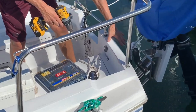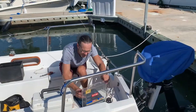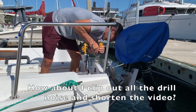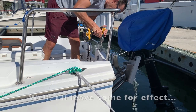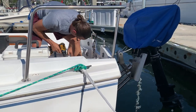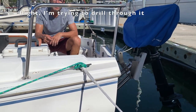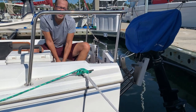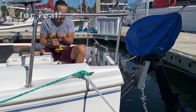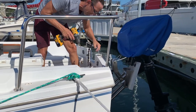More holes on the boat — why not! This one is much needed. We are going to do our split backstay if we can figure it out. There's a metal plate underneath where we attach the pulpit, and we're trying to drill through it. It's brass — and it went through!